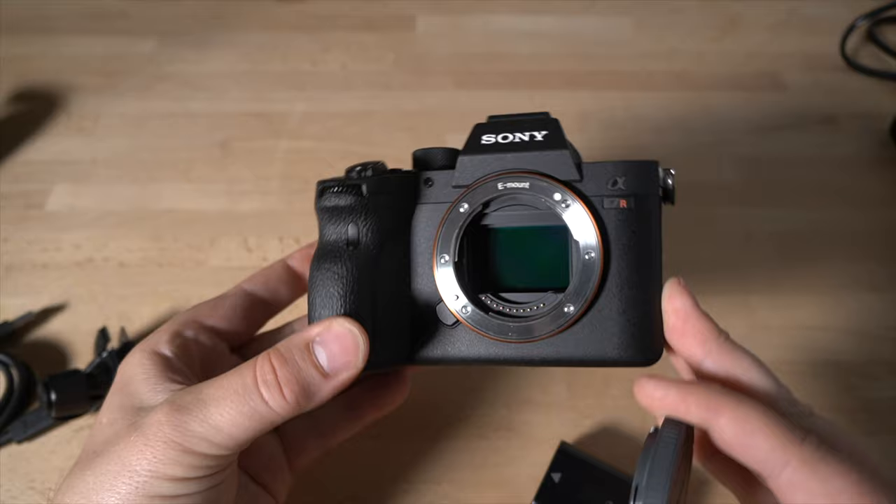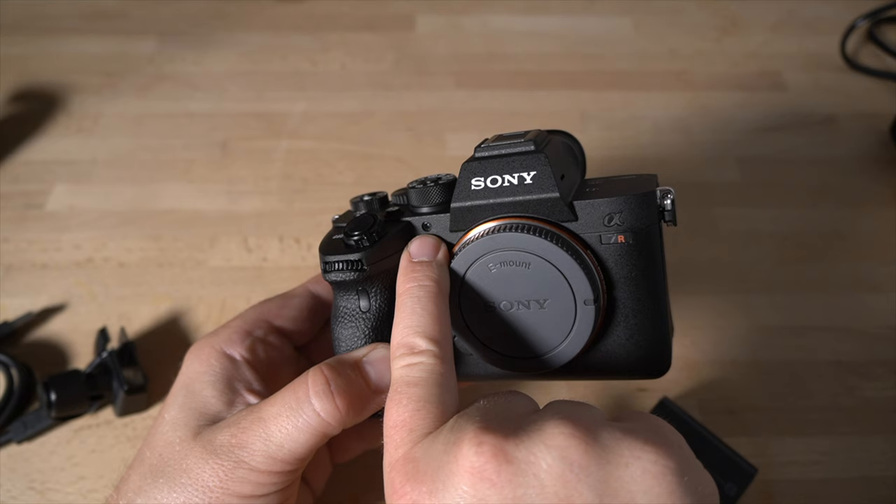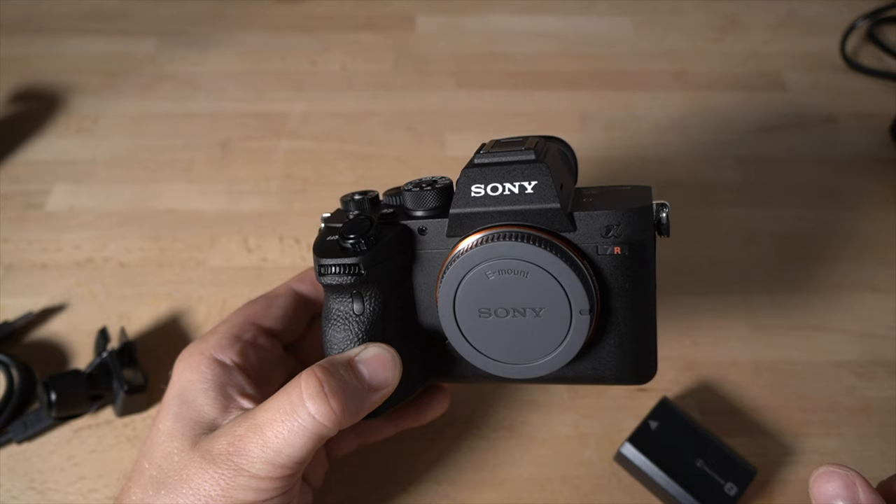The lens cap notch lines up with that white dot on the body. You also have an AF illuminator and self-timer light here on the front. In low light conditions, that light will project outward and help the camera focus by sending out a flashlight-type beam. It'll also blink for self-timer. Then you have a dial here on the front.